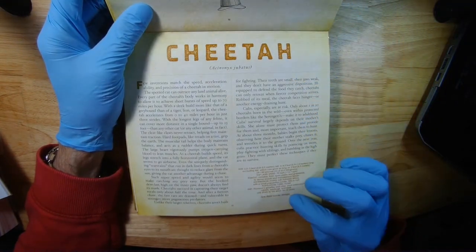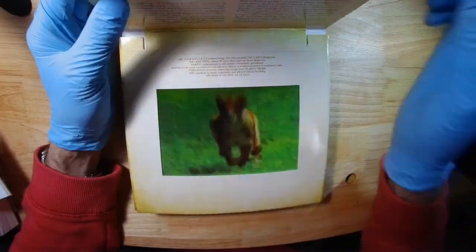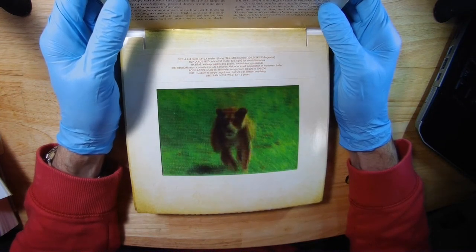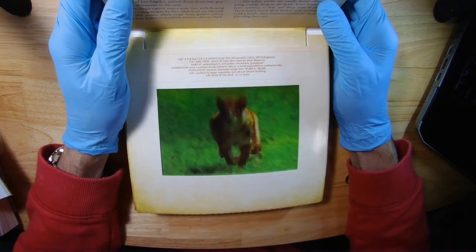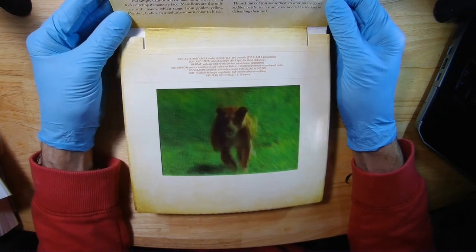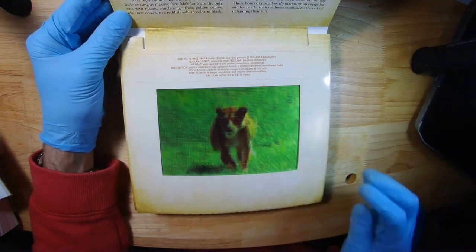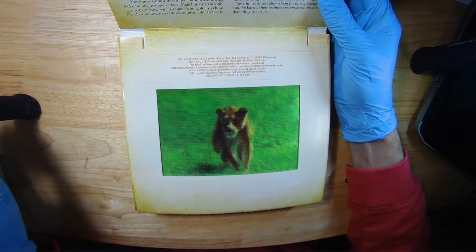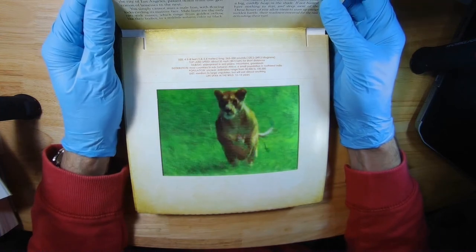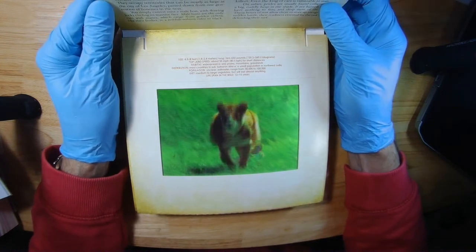So the cheetah is the front cover image I just did. The next one is the lion. Let me change my light source direction so you can see better. You just go back and forth — that's really well done, I gotta say. Pretty impressive.